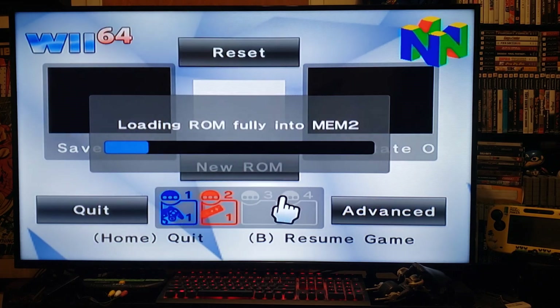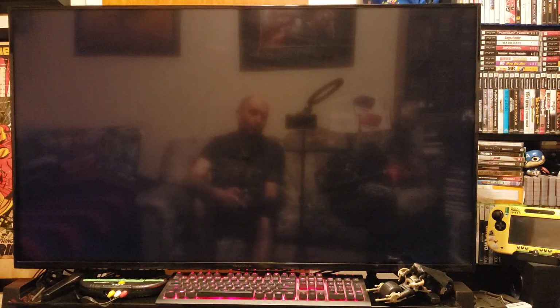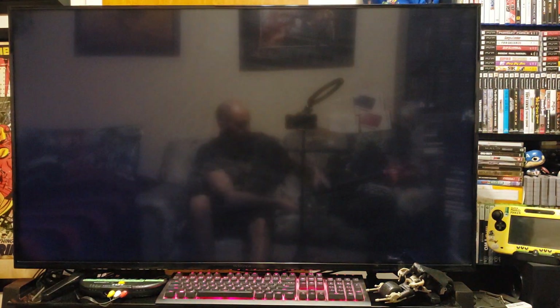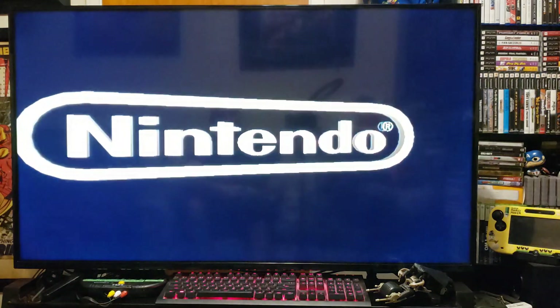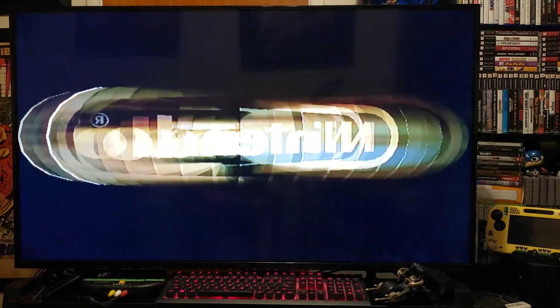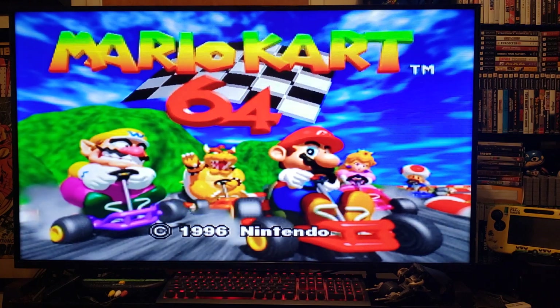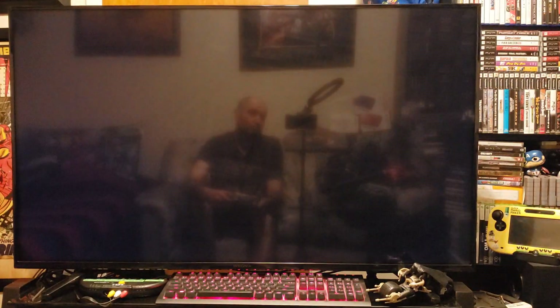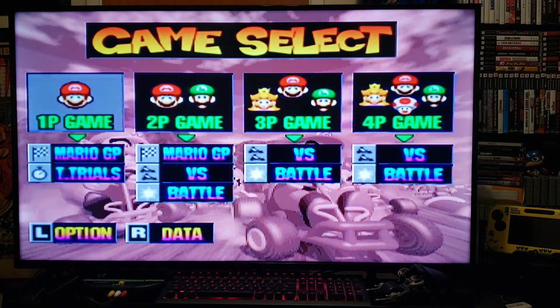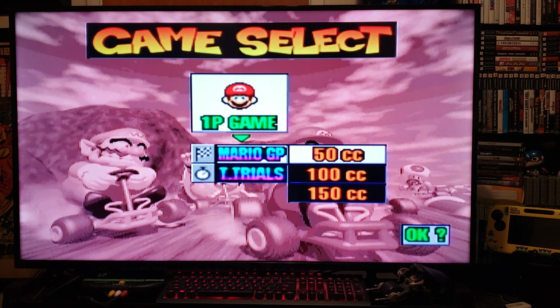I'll load up a game just to show you it actually works — we'll go with Mario Kart 64, a classic. You just load the ROM, press OK, and it loads right up. And there you go, playing N64 games on the Wii. I've changed the resolution to go full screen, but you can also use 480.